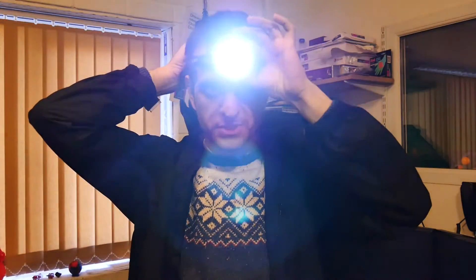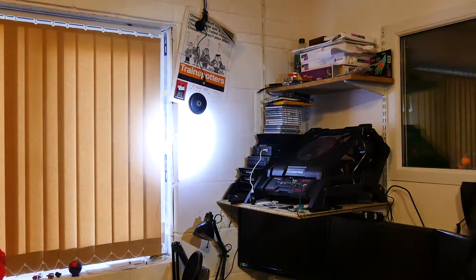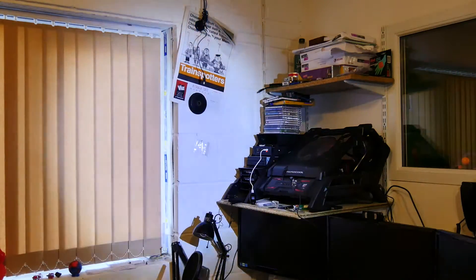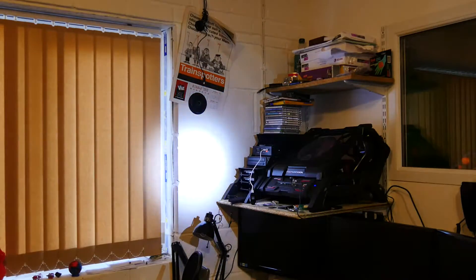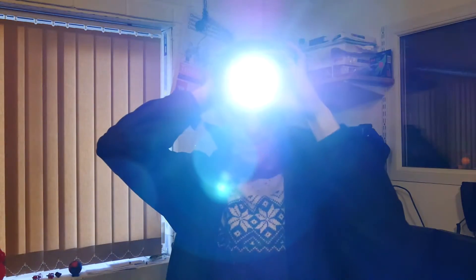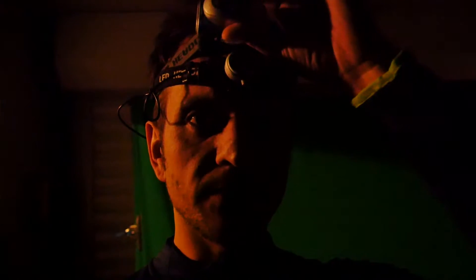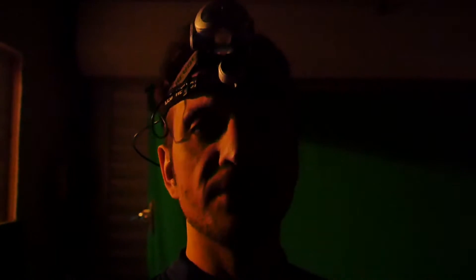What's really neat is it actually has two special things: a brightness control at the back and a focus so you can focus the beam like so. So I'm going to put this through its paces and let you know how I get on. I'm in my darkened garage now and I've got both sets of torches on my head — the old one on top and the new one on the bottom — and we're going to do a scientific comparison between the two.